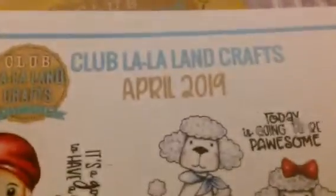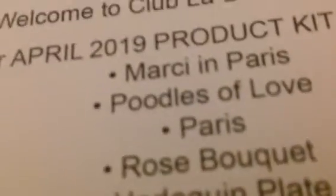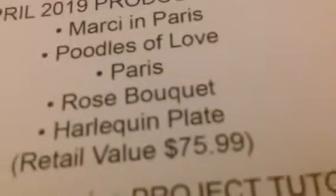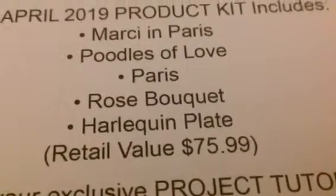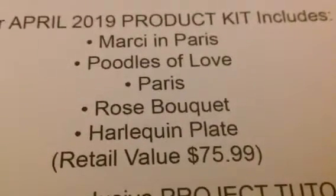For the full product pack, I believe the smallest value I've gotten so far is $63 worth of merchandise — and this one's more than that. This was for the April 2019 set. The value on this set was $75.99, and I got it for $39.99, so I saved about $35. Woo-hoo!